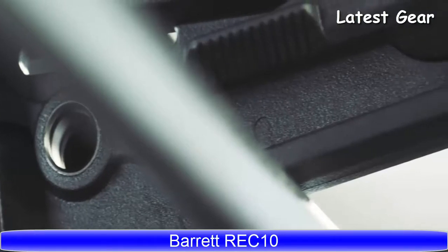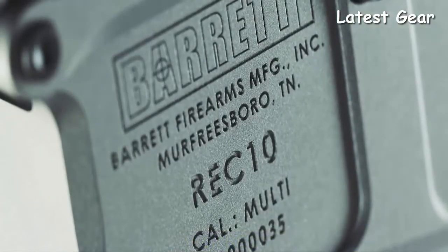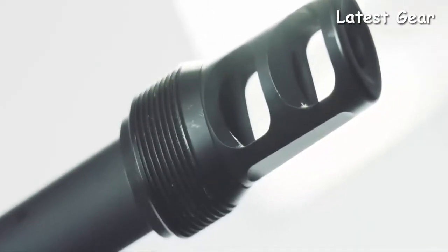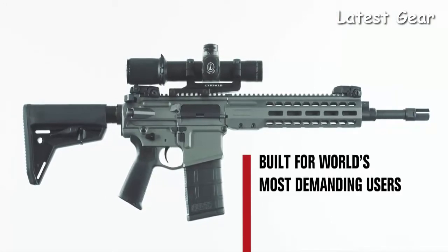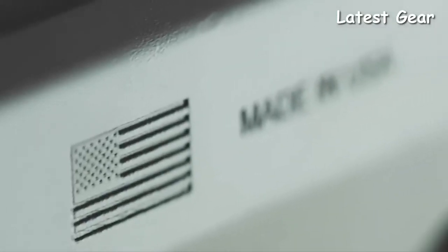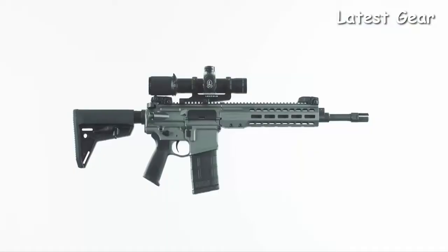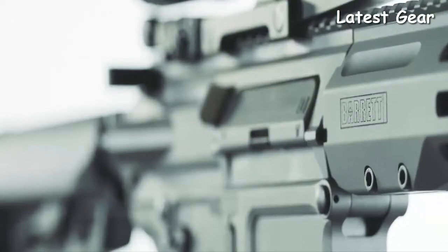Imitation is easy. Innovation is not. Introducing the Barrett Rec 10 — no corners cut, no detail overlooked, and built from the ground up for the world's most demanding users. Every component of the Rec 10 has been engineered to guarantee combat reliability, durability, and accuracy that shooters expect from the Barrett name.